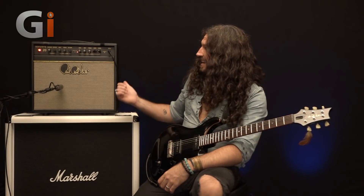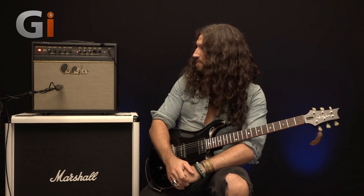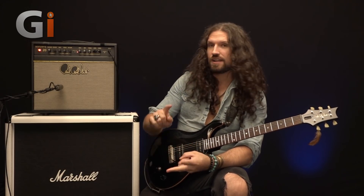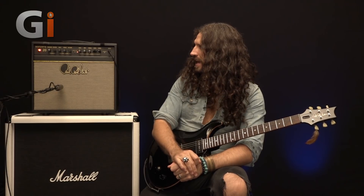Hi guys, my name is Nick Jenison and today we're having a look at the PRS Sunzera 20 Amp. It's a 20 watt 1x12 combo from the good folks of Paul Reed Smith. Two channels, clean and dirty, although we'll get on to what the dirty can do clean-wise a little bit later on.